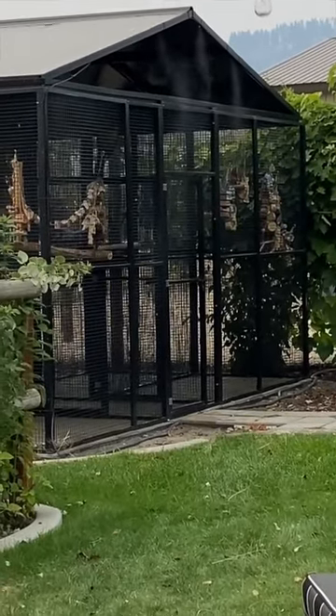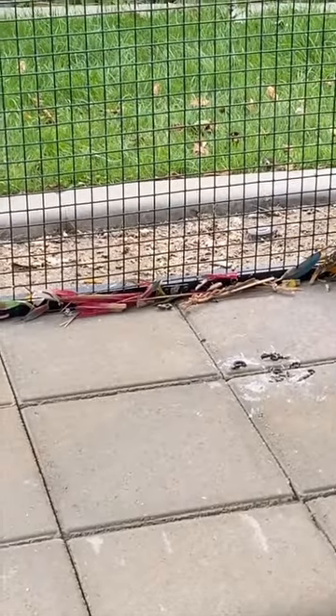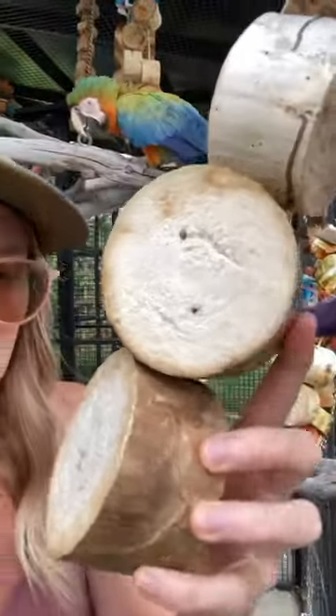My birds go through the toys really fast, so I don't have to worry about them getting gross or moldy. These toys are also more exposed to sunlight to dry them out than they are to moisture.